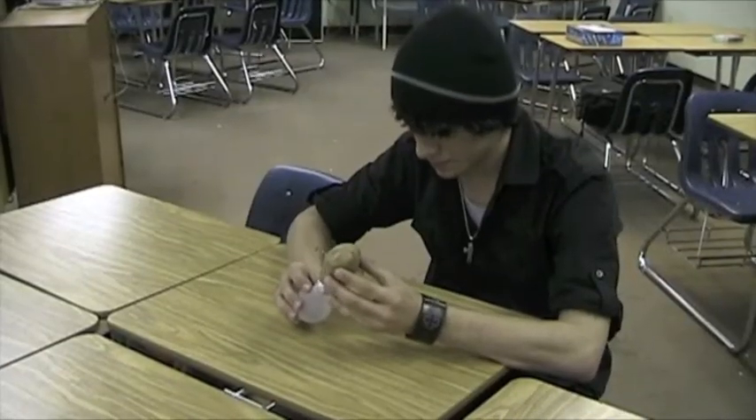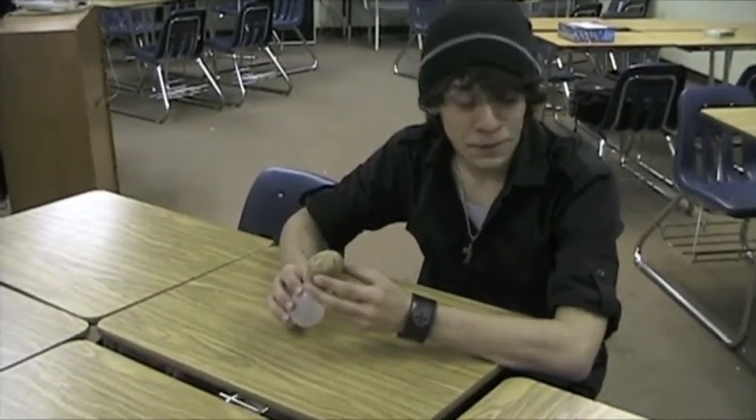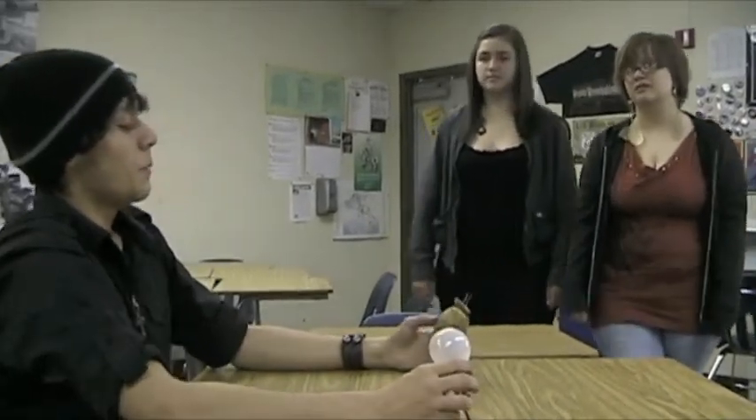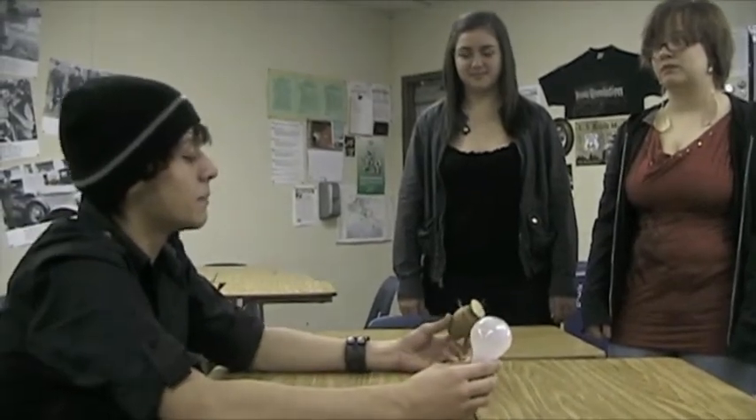Alex, what are you doing? Trying to light a potato with a light bulb. Isn't it the other way around — lighting a light bulb with a potato? That's why it's not working. So why are you trying to do this? Because, Alex, potatoes are awesome! And because they seem like a more efficient energy source, and because they're eco-friendlier than batteries. This sounds pretty cool. What can we do to help?